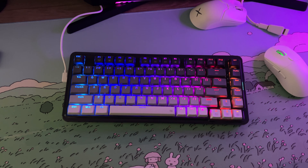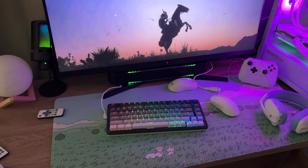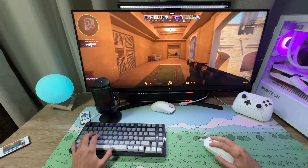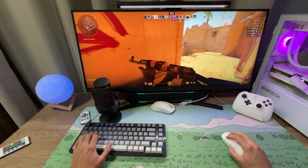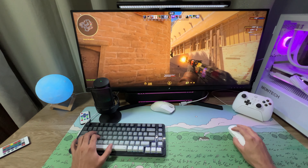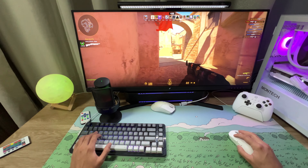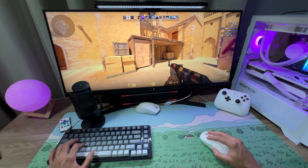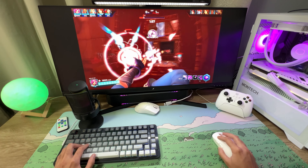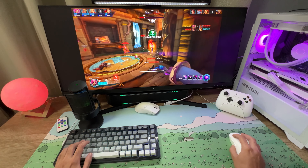O teclado também tem software — você pode baixar acessando redragonzone.cn no seu navegador. O site é em chinês, mas você pode traduzir facilmente pelo Chrome. Vá em 'Centro de Serviços' > 'Baixar Serviço'. Na segunda página você vai encontrar o KS82B — é só baixar, vem em zip, você extrai e executa. O software tem as funcionalidades de praticamente qualquer driver: salvar perfis, remapear teclas, criar macros, funções de multimídia, e configuração completa da iluminação RGB. É um software completo e padrão.